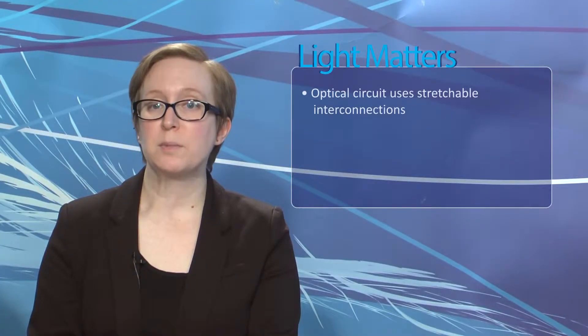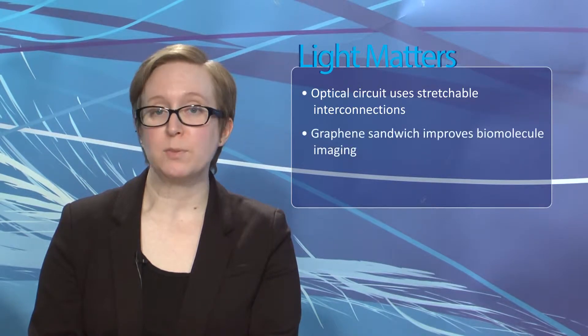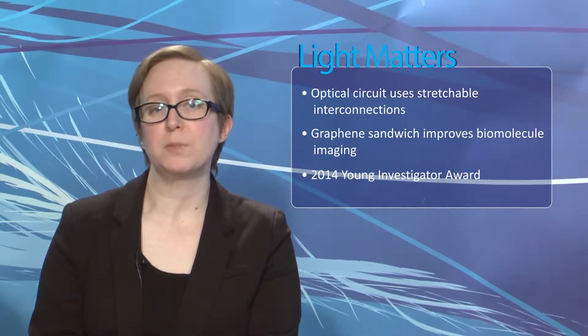Hello, I'm Laura Marshall, and I'm Justine Murphy, and this is Light Matters for February 26, 2014. On this week's show: an optical circuit uses stretchable interconnections, a graphene sandwich improves biomolecule imaging, and we introduce the OceanOptics 2014 Young Investigator Award recipient.